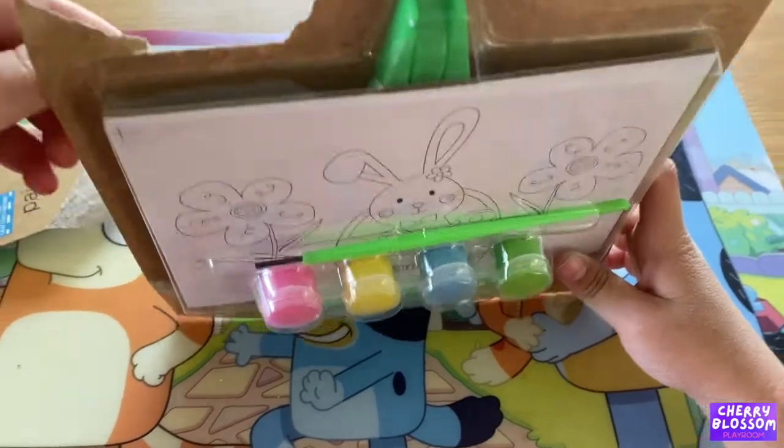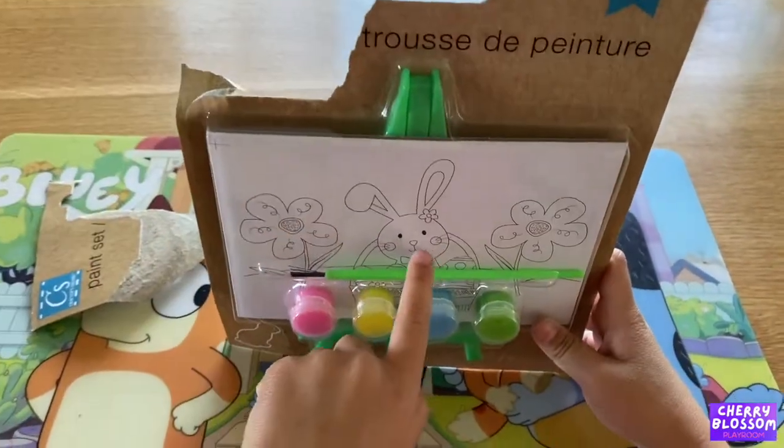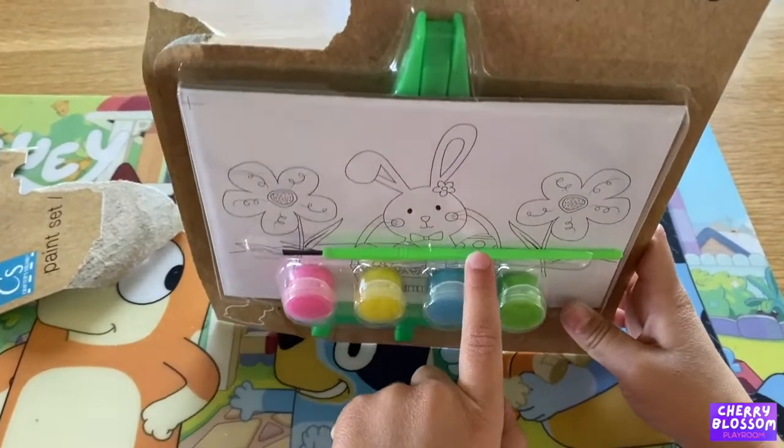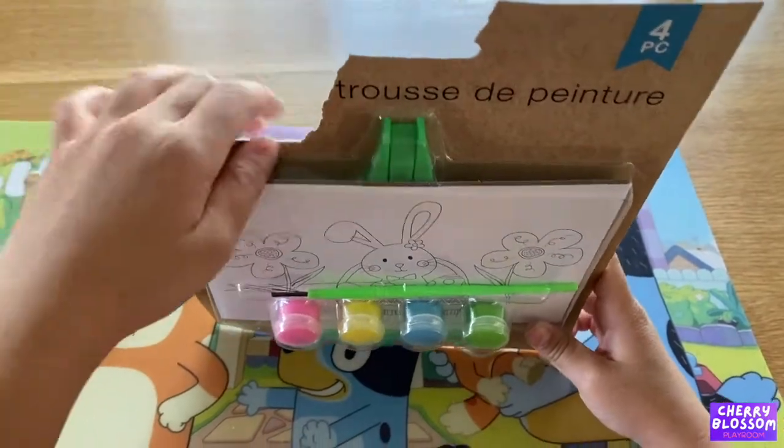This is my picture and then we're gonna paint it. It has a bunny and the flowers and the eggs and another flower. We have paint and the paintbrush, so let's get started.